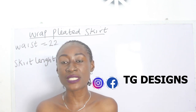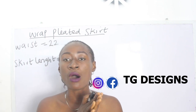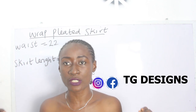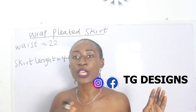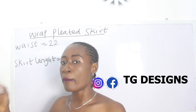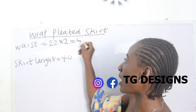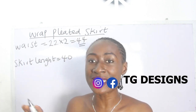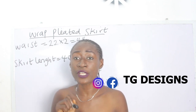When you want to achieve your pleated wrap skirt, take note that you'll need more than your waist allowance so that you can wrap your skirt across your waist. My waist measurement is 22 inches. The first thing we are going to do is multiply your waist measurement by two: 22 × 2 = 44 inches. That is what we are going to use for our pleated skirt.